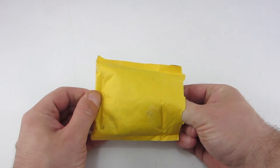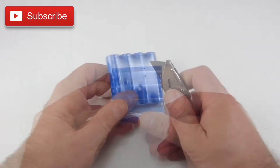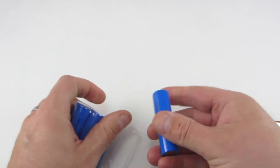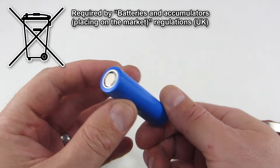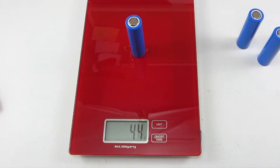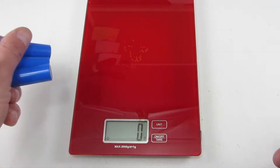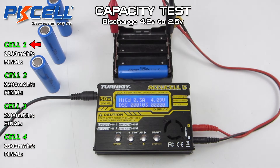They don't make ridiculous claims for either the capacity or the amperage. In a lot of ways, these are the polar opposite to the batteries tested in the last video. They come with no retail packaging at all — just a plain envelope, shrink-wrapped together in fours, with very little markings. They don't have any of the markings required by UK legislation, but that doesn't seem to be particularly enforced. Weight-wise, they all came in over 40 grams, between 42 and 45 — a little variation, but heavy enough that there could be enough material in there to make a good cell.